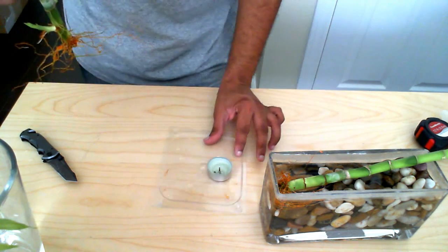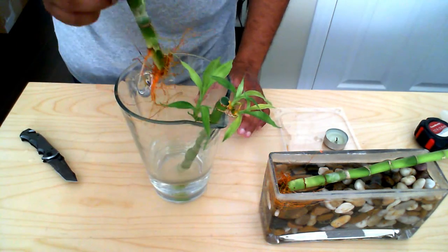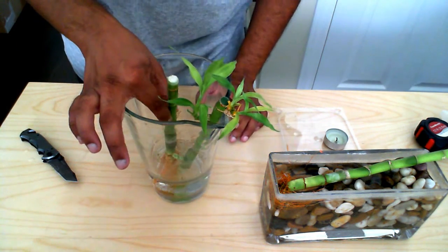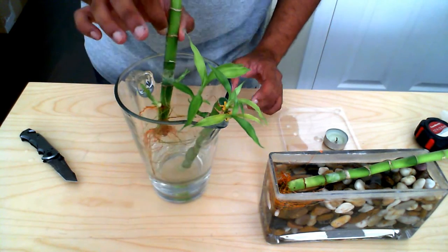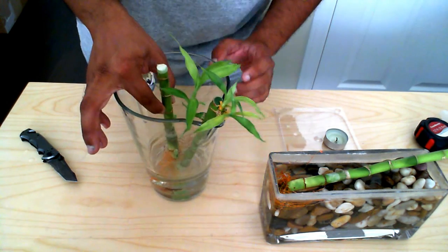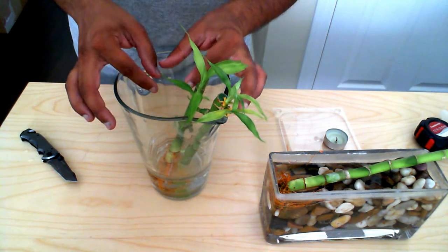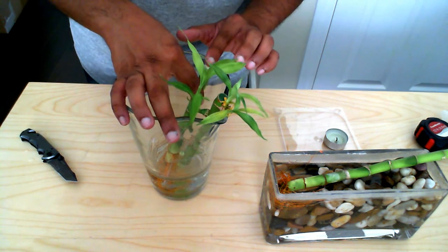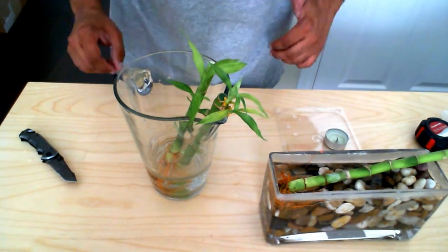Then what you can do is take that and put it into a container of water and it will continue to grow. That wax is already dry so there's no concern with that.